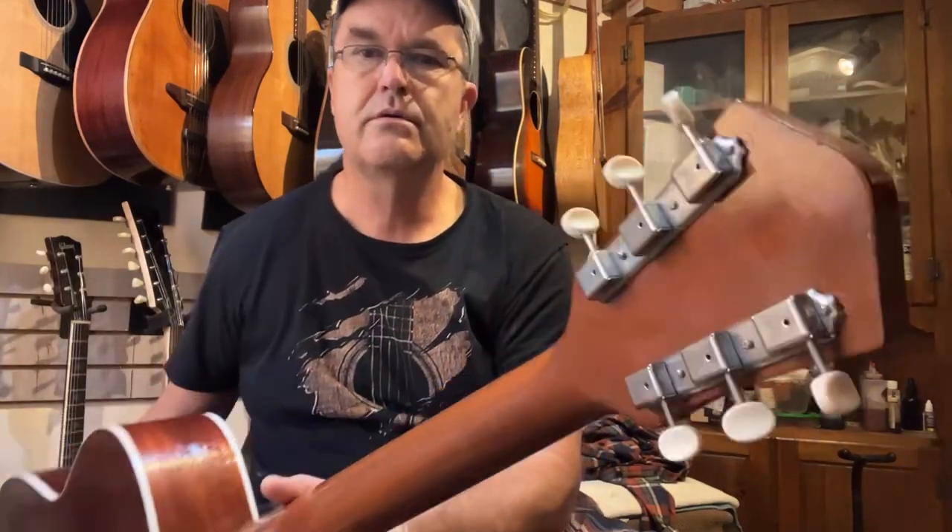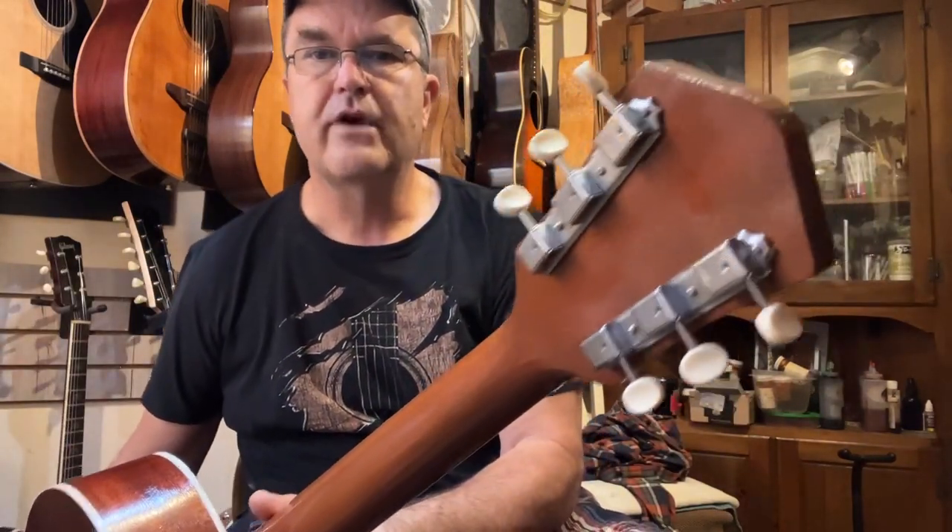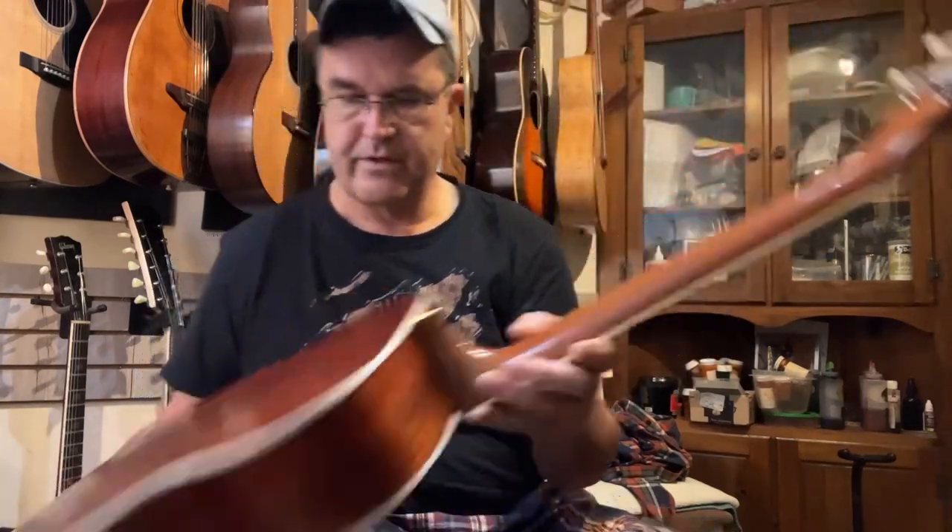New tuners — got some of those imitation Kluson three-on-a-strip type tuners.